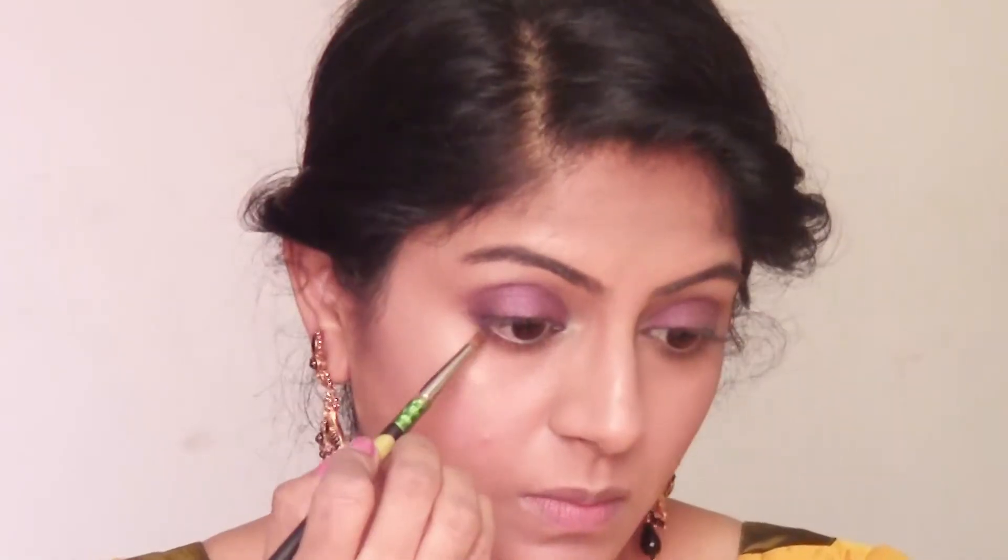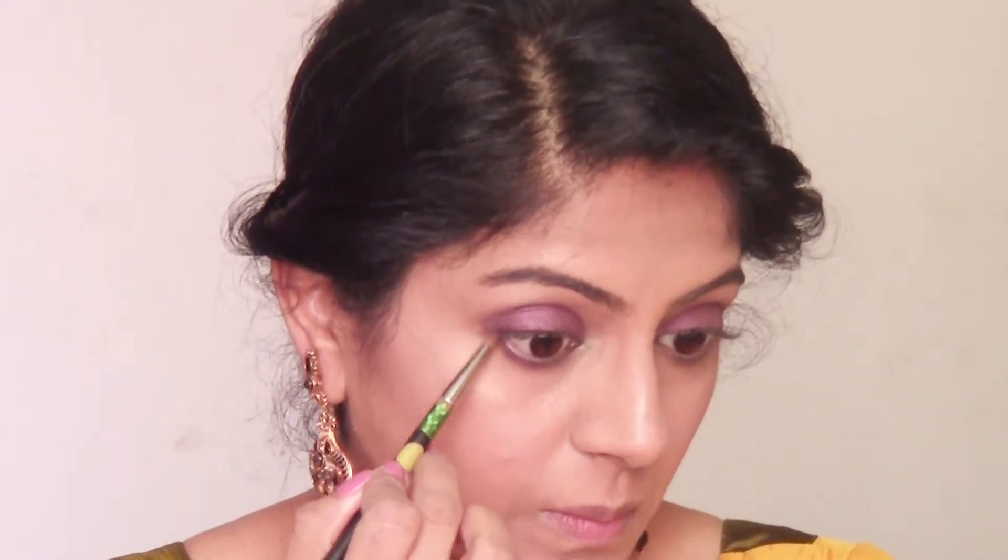Once that is done, using the same thin pencil brush, I'm going to apply the same purple color on my lower lash line. I'm not going to make it very thick — just enough to give some definition to my lower lash line so that it doesn't look empty.